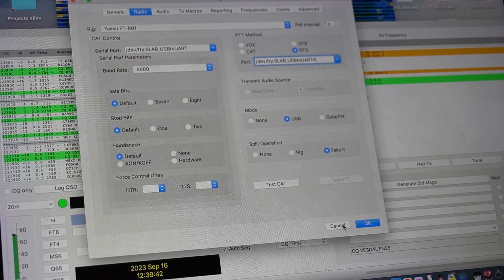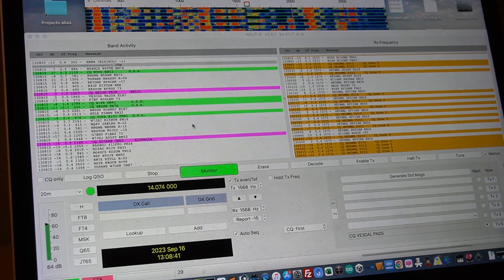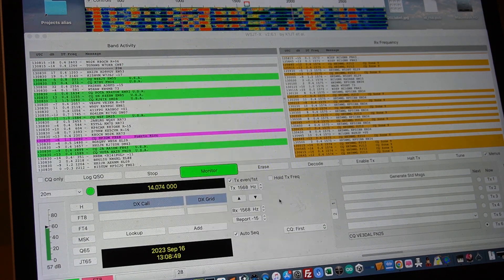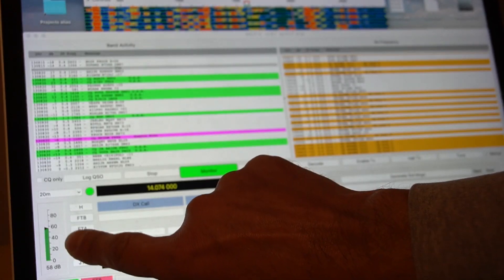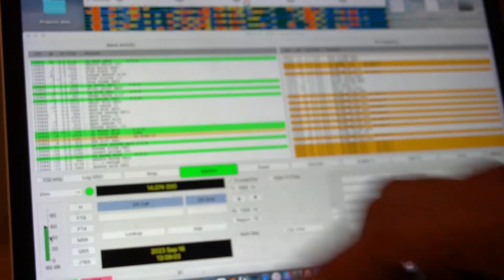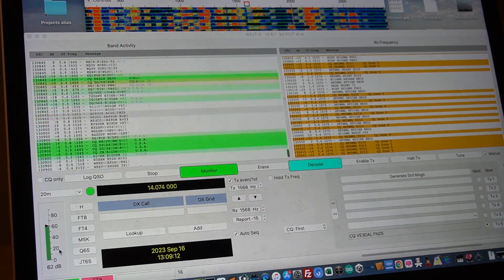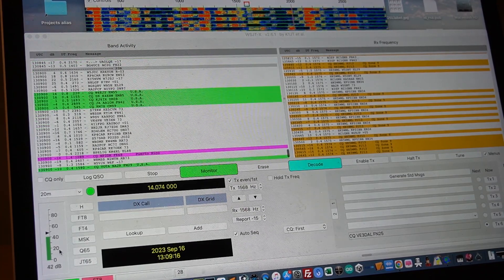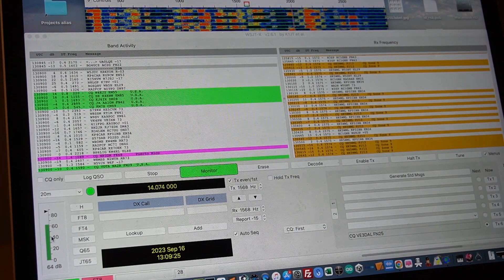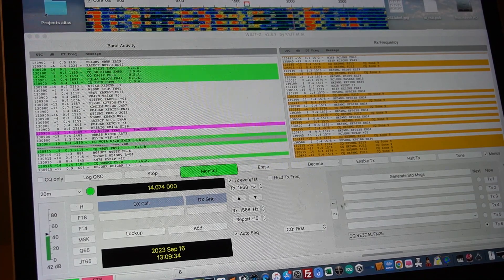That's how I got WSJTX working. One important thing: the dB level here has to be somewhere between 40 and 50 percent. To adjust that, you use the squelch button on the outside of the radio — you can bring it up or down. You don't want it to go red or orange — keep it only in the green. I leave mine somewhere in the middle.